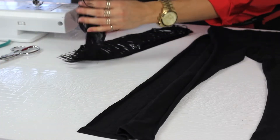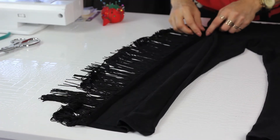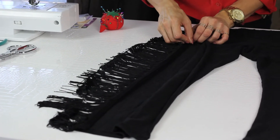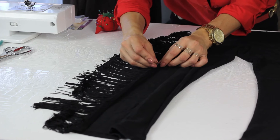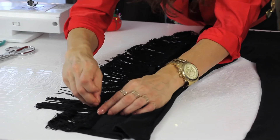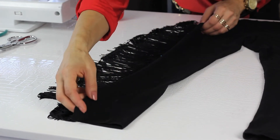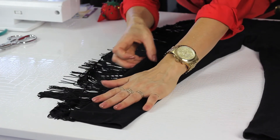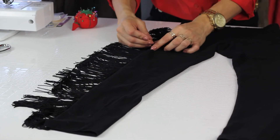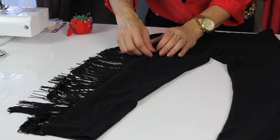And then open the legging up, set the fringe on the inside, take your stick pins and pin it down, and then add one more. Take your legging, close it, and then add a few more pins opposite of where you put the pins for the fringe, so you're able to pull them out.